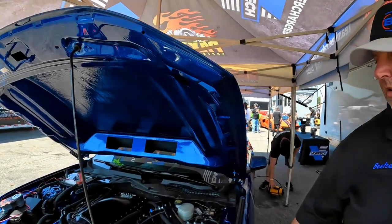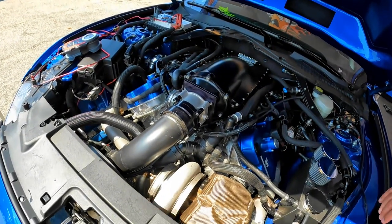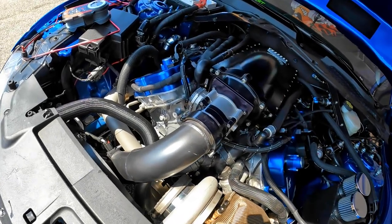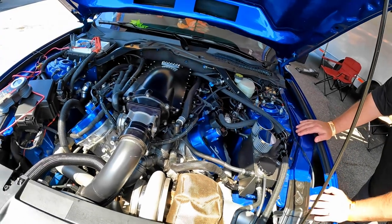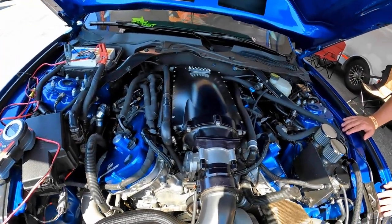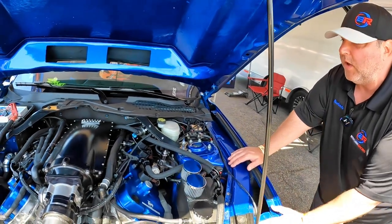Right now we've got a BL Fab single turbo kit, 94-100 Jose forced induction turbo on it. On the dyno at 32 pounds it made 1358 wheel. We're not throwing all that at it early in the run — we launch on about 19 pounds, then 24, then we start ramping it in.